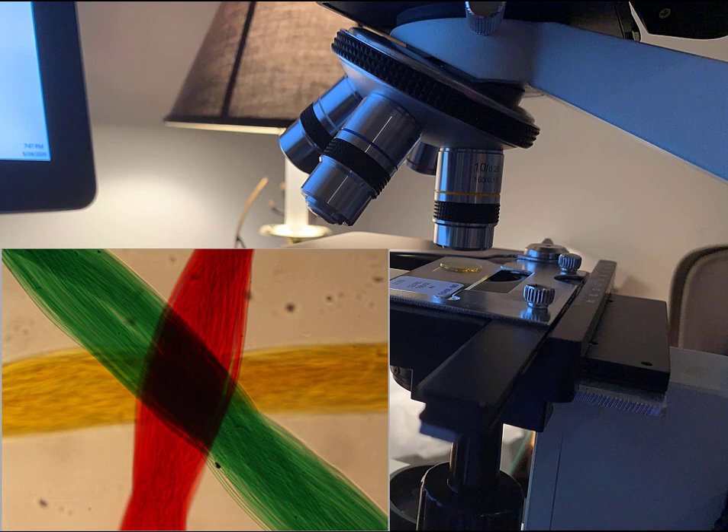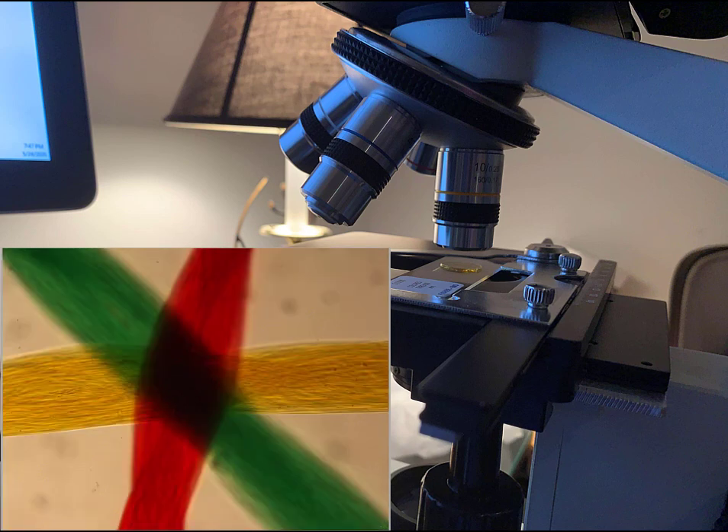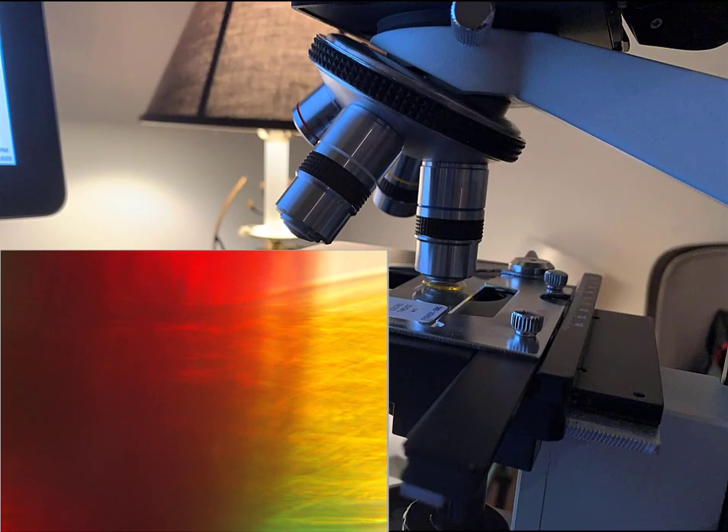Next, with the fine focus knob, we will bring the stage a little bit closer to the objective, which will have the effect of bringing the red thread into focus — because it, as we will see, is between the green and the yellow thread. Finally, with one more adjustment of the fine focus knob and bringing the stage a little bit closer still, we can bring the yellow thread, which is on the bottom, into focus. At this point, if we wish to view the subject under the high-powered objective, we can use the rotating nosepiece to twist the high-powered objective into place so that we can now view the subject at 400 times magnification. As you can see, for a subject of this size, this really doesn't give us very much information, except that we can now see the individual strands within a single thread.